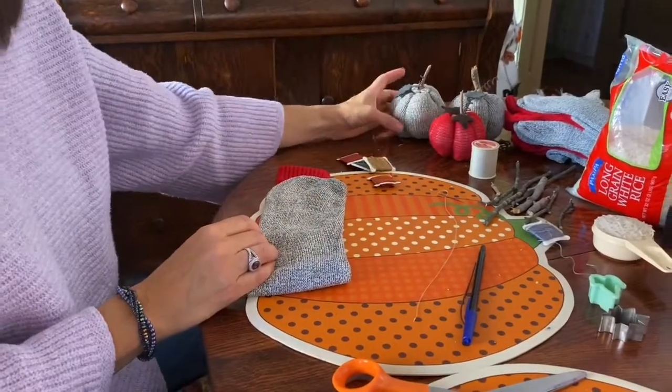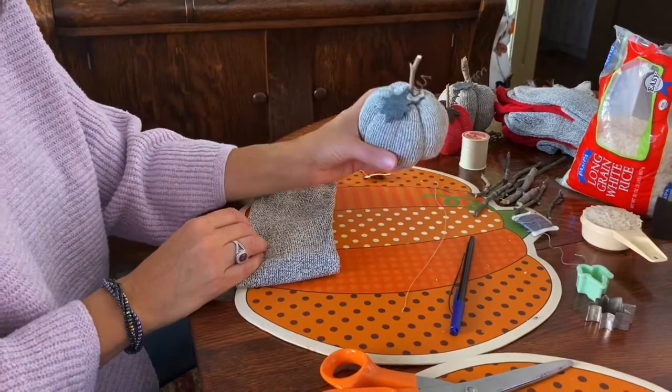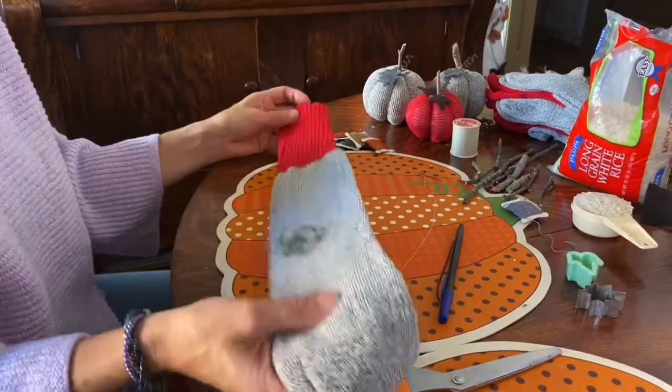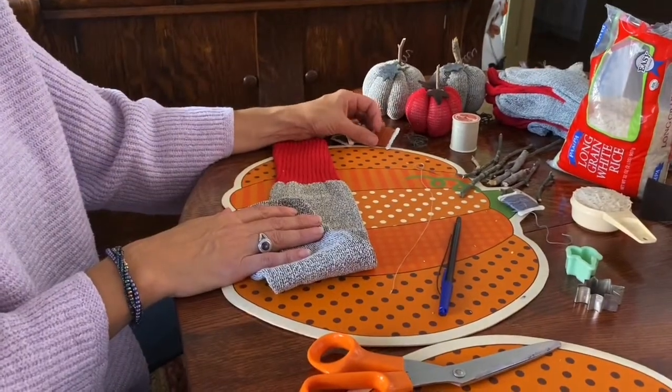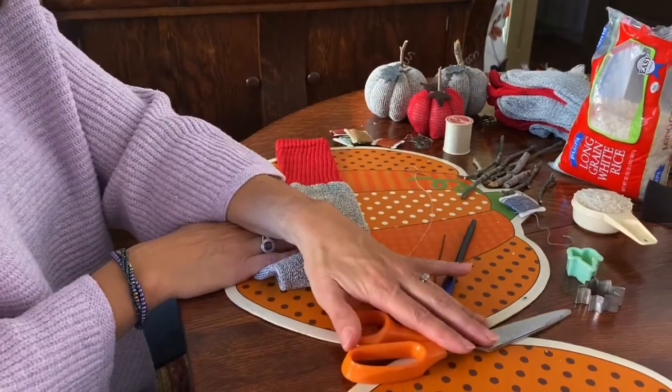Today we are going to make some cute Halloween pumpkins. For this craft what you'll need is a pair of tube socks, some embroidery thread, some regular thread and a needle, and a pair of fabric scissors.